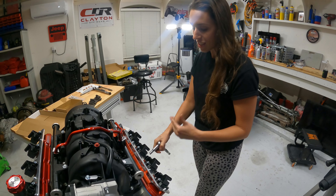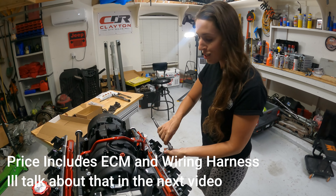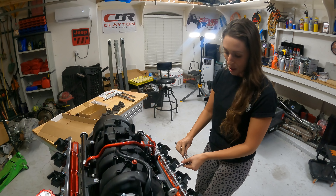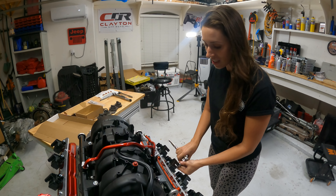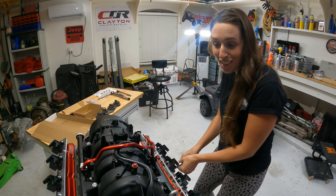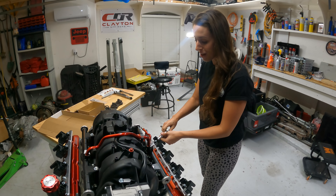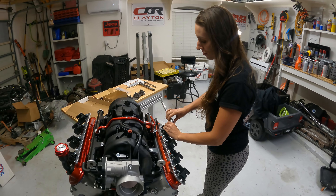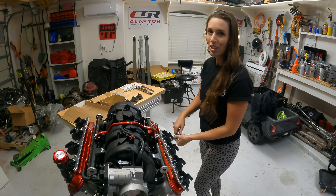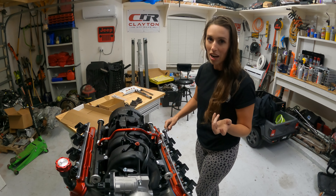The best part about aluminum heads is that when welding with a MIG welder, we don't have to worry about the weld sticking to the aluminum. I'm going to take a nut, put it right over top of the broken bolt, weld in circles, and then just pull it out. And there she is — boom, stubborn bolt removed. Now we can move on to putting the engine back together.